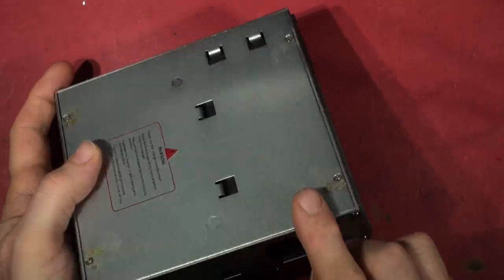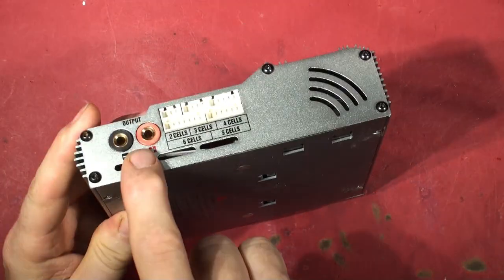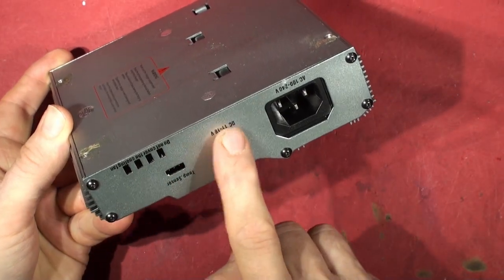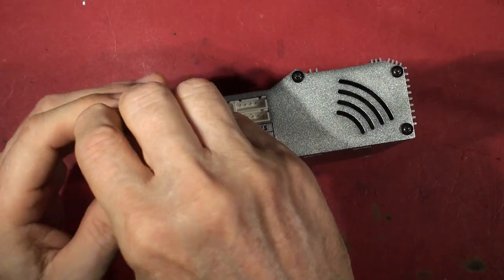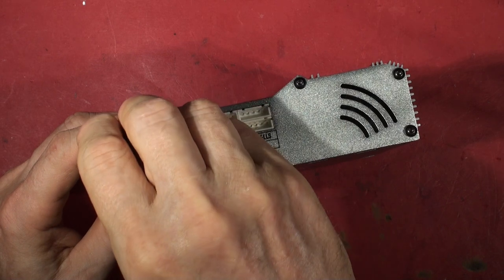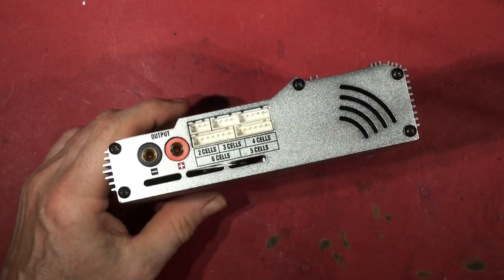There are two side plates, one on each side, with screws that come off. The side plates have to come off — yeah, I'm taking both off. Make sure you use the right screwdriver.